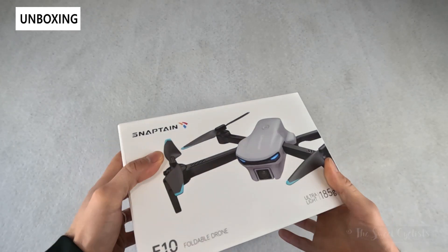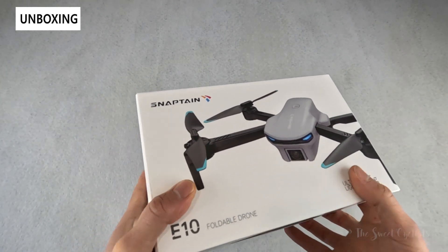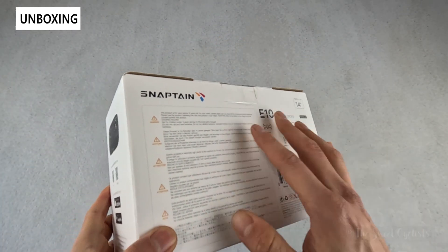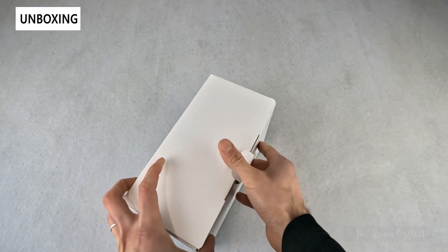In terms of packaging, it's pretty simple — you have a nice graphic of the actual drone right on the box, a lot of the specs printed directly on there, and a little bit of warning information on the back side as well. We'll go ahead and take this out of the box and go over the specs.